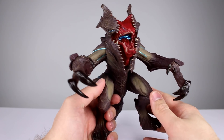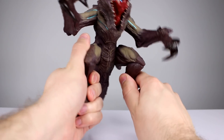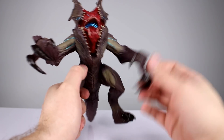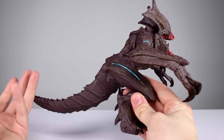It is mostly hollow and there is almost no articulation. You can move the legs a little bit — that's it, basically just enough to get him on a surface — and then you can move the arms up and down and that's it. There's nothing else to this guy. It's an incredibly basic figure.